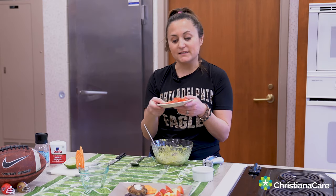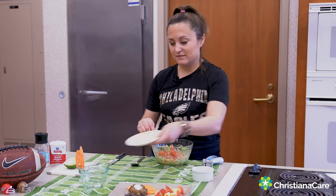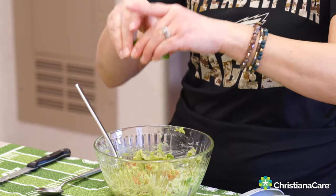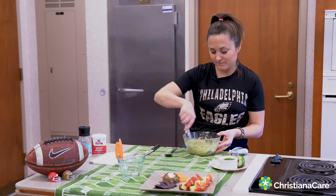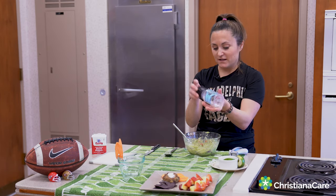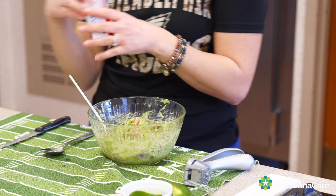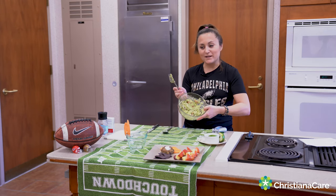My next step is a chopped up ripe tomato. And then my second to last step, I'm just going to squeeze some lime juice in there. Our final steps are a little dash — I use sea salt, but you can use any salt you like. Just put a little bit in; we don't want to overdo it on the salt. And a little pepper. And voila, we are done.